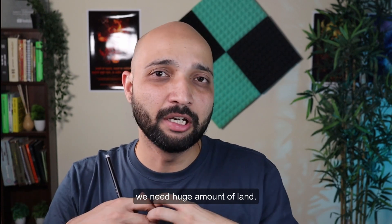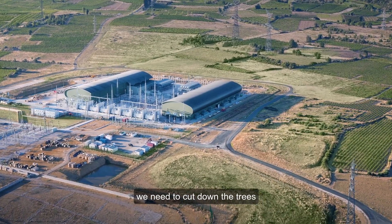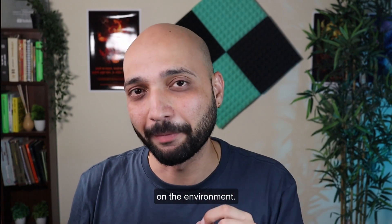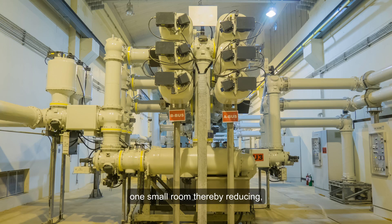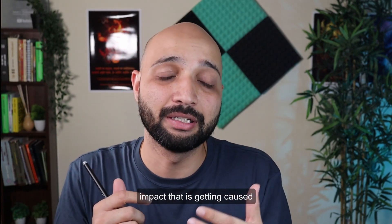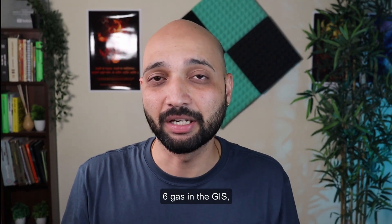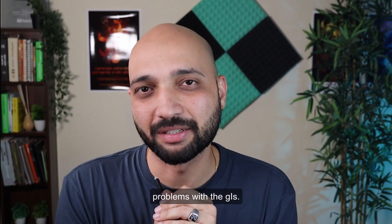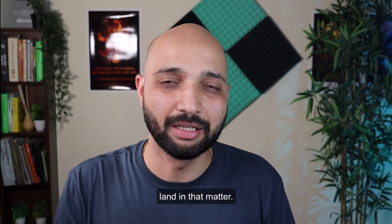For air insulated switchgear, a large amount of land is needed, and often trees must be cut down to build the substation — which has an environmental impact. With GIS, everything fits into one small building or room, reducing that environmental impact. That said, SF6 gas is still used in GIS, which is one of the drawbacks we will discuss later. Overall, GIS requires less land and helps save trees.